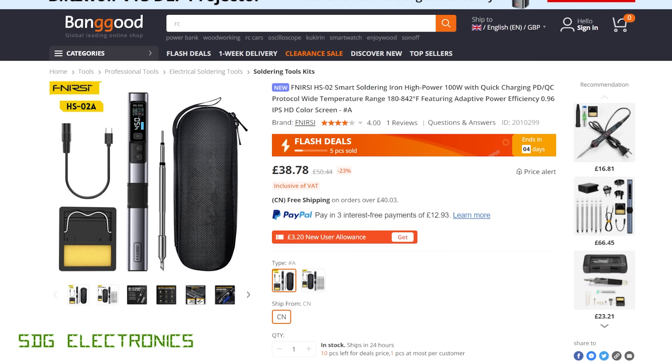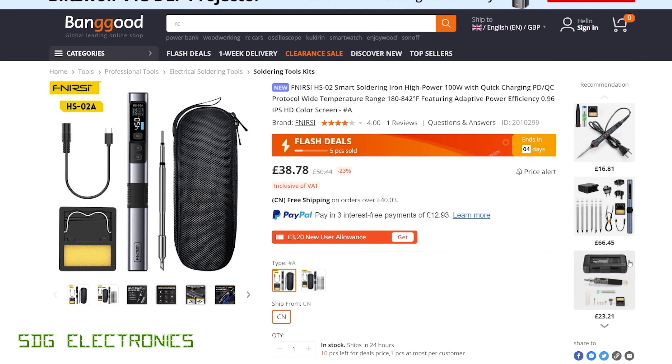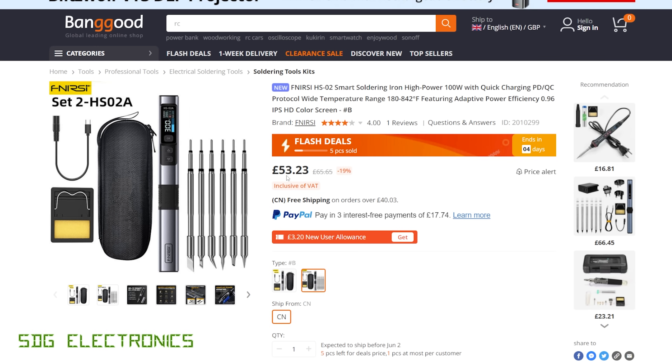The soldering iron is available on Banggood in two versions. The lower-cost one is £38.78 plus a small shipping charge to the UK, which is the basic system with one soldering cartridge. It's designed to be powered by USB, can reportedly deliver up to 100 watts into JBC tips, and supports power delivery and quick charge. A second version includes additional JBC style cartridges at £53.